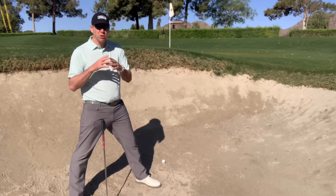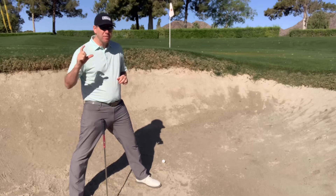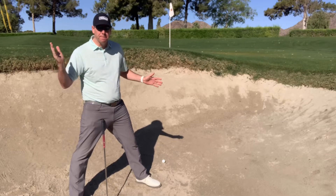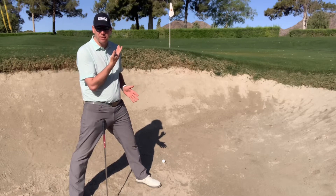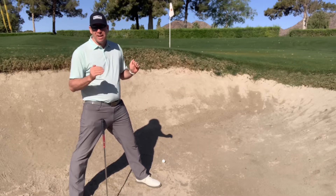Today we're in the bunker and I want to show you a drill that is absolutely going to help you out. One of the biggest things about being good in the bunker is being able to bottom out at the same spot every single time. If you tend to bottom out somewhere other than where the ball is, you're not going to hit a great shot.